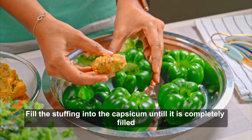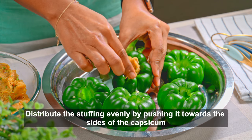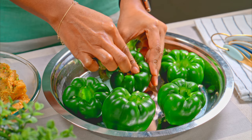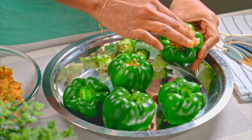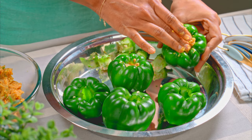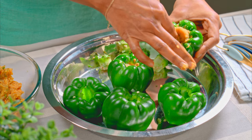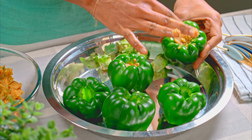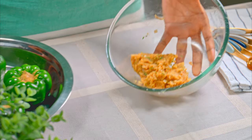Now I will fill the capsicum with the stuffing. You cannot add too much masala at once as the opening is small. Just like any stuffed vegetable, please ensure the stuffing reaches all places inside, because the shape is such that sometimes the masala is stuffed in the middle but the sides are empty. You have to push the masala to the sides. I have now stuffed all the capsicums, and there is just a little stuffing left over.